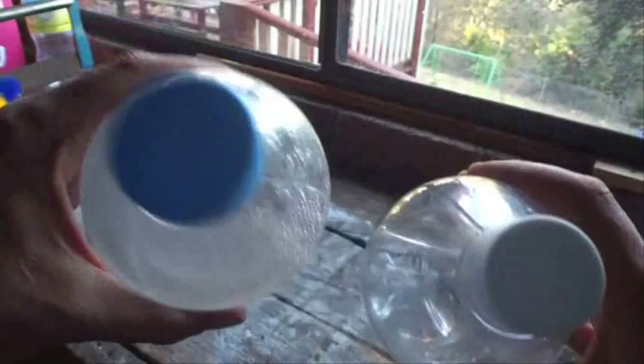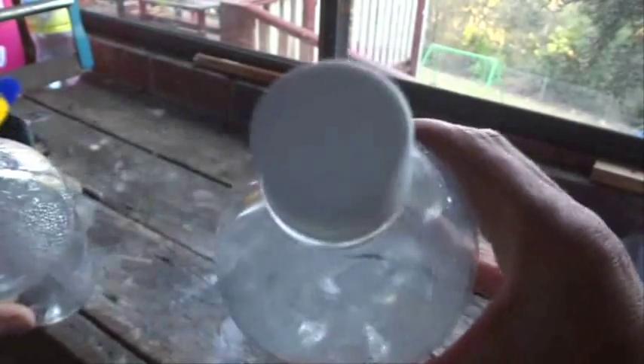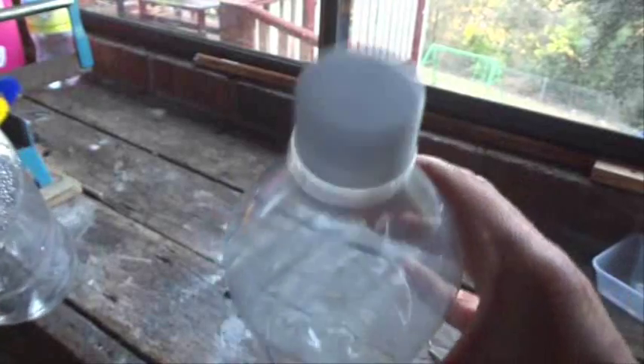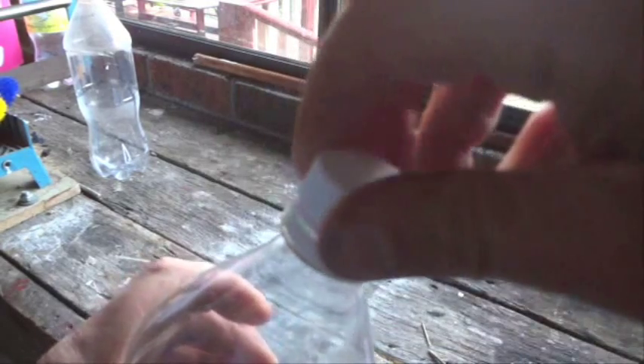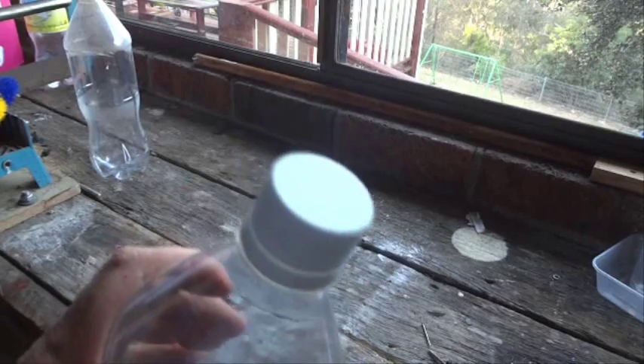If you compare that to a regular bottle, I can press in on that quite easily, but this one I can't press in anywhere near as much, so you can feel the extra pressure. Let's just open the lid and see what happens. Hopefully you could hear a little bit of a whoosh as the air pressure was released and the air came out of the bottle.